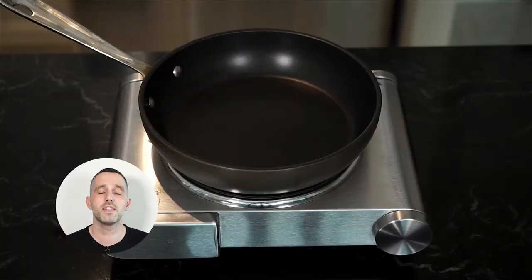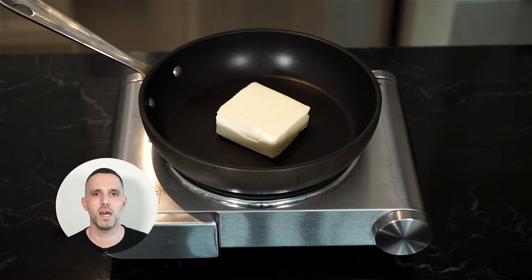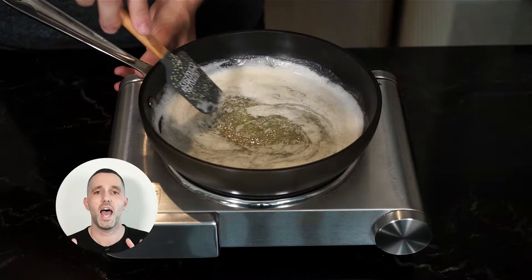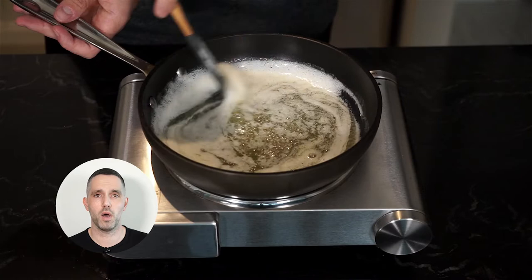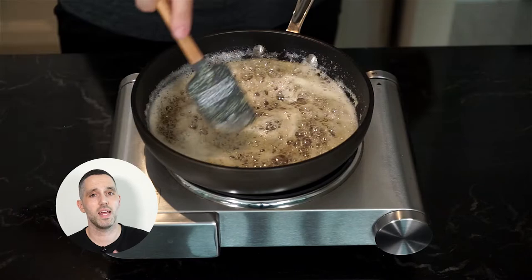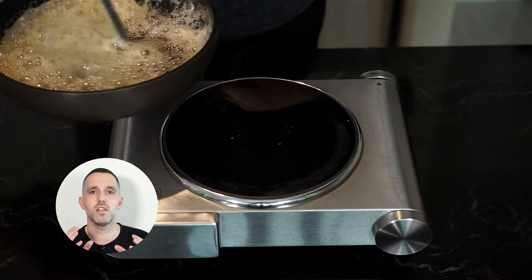Time for our maple brown butter. In a pan on medium heat, melt some butter. As the butter is melting, keep stirring with either a whisk or a spatula — it will foam up on you. Keep stirring until the butter starts to brown and it will smell a bit nutty. Once that happens, we're going to add our maple syrup. You're going to see that it will foam up again, so you might have to take it off the heat and put it back on. Continue stirring until the maple syrup caramelizes just a little bit. Add to a bowl and set aside. Look at that luxurious maple brown butter.